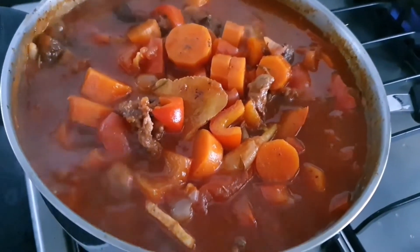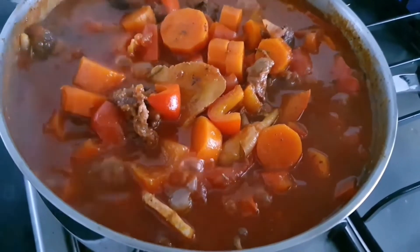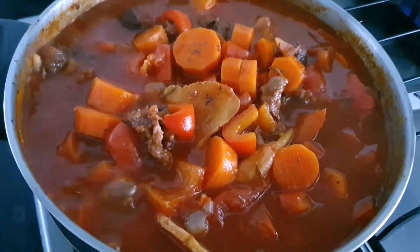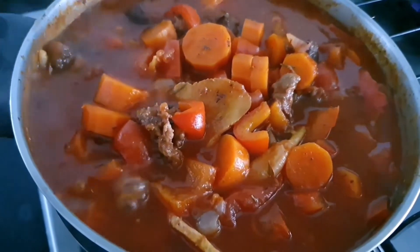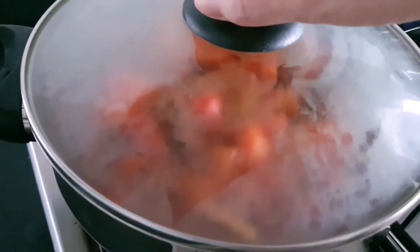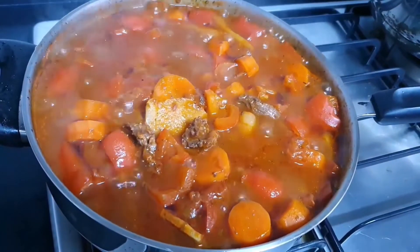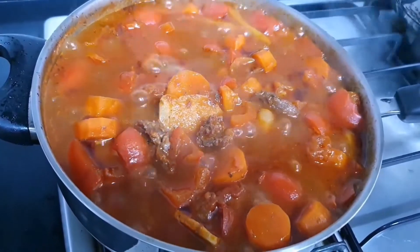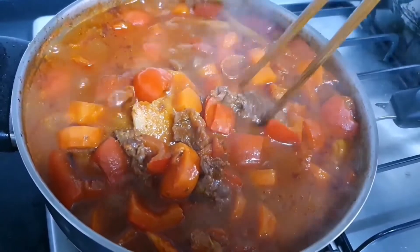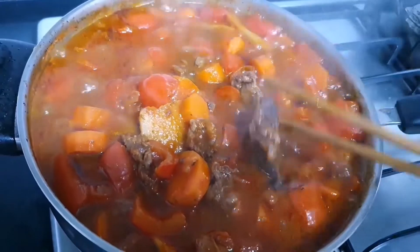I've been cooking for about one hour. What you can do is pierce through the beef and see whether it's softened — if it's not softened, cook another one hour. Lower the heat to simmering for another one hour. You can check whether the meat is softer. Still quite tough — you can still cook.